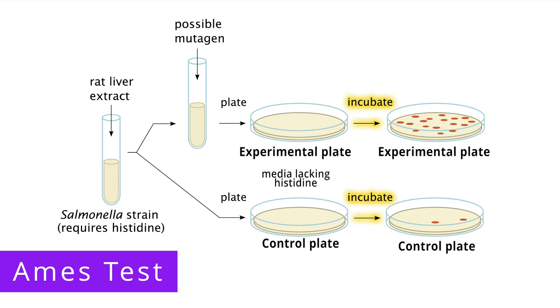If the chemical is mutagenic — meaning it can cause mutations — it will cause some of the bacteria on the experimental plate to gain the ability to synthesize histidine, which means that the bacteria will grow despite the fact that there is no histidine in the medium, which is an indication that they are mutants. You can see in this example that we have a lot of bacterial growth on the experimental plate. The number of colonies on the experimental plate compared to the control plate indicates the degree to which the chemical is mutagenic.